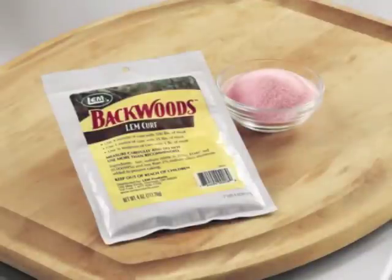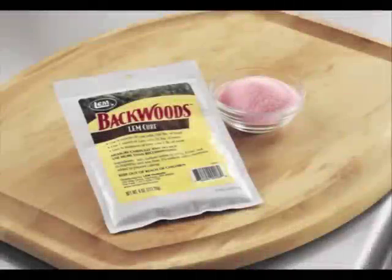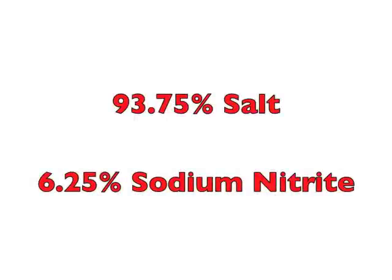The second special ingredient is curing salt, which is often referred to as pink salt. It's sold under a few different names. I was able to find pouches of it at the Bass Pro Shop, but it can be ordered online — check the links in the notes. No matter which brand you have, it's going to be the same makeup: 93.75% salt and 6.25% sodium nitrite.